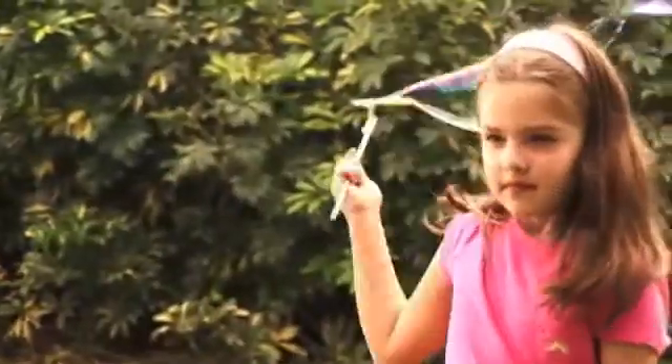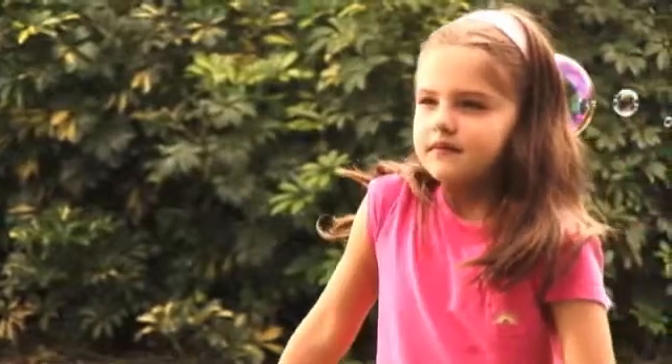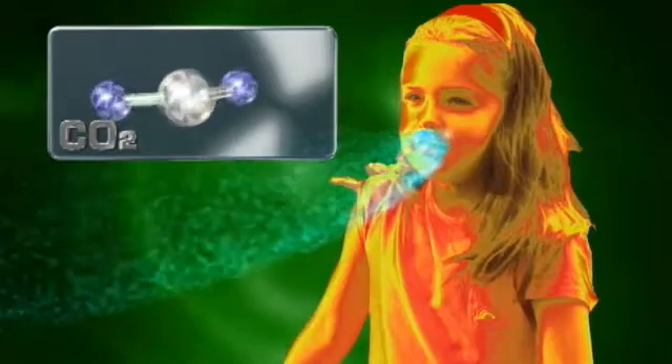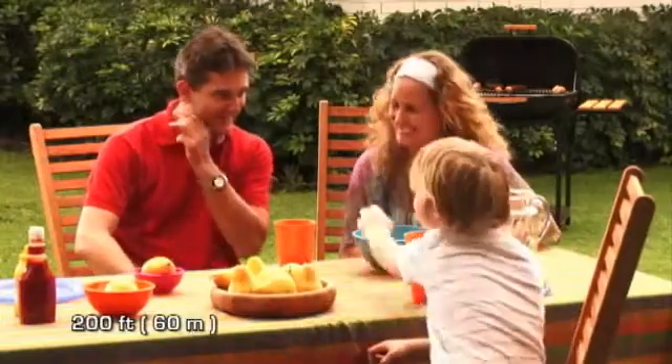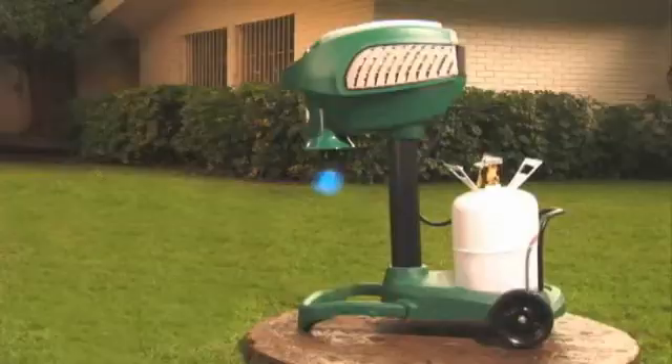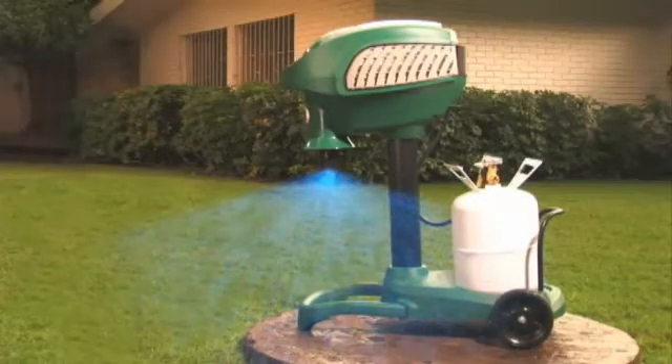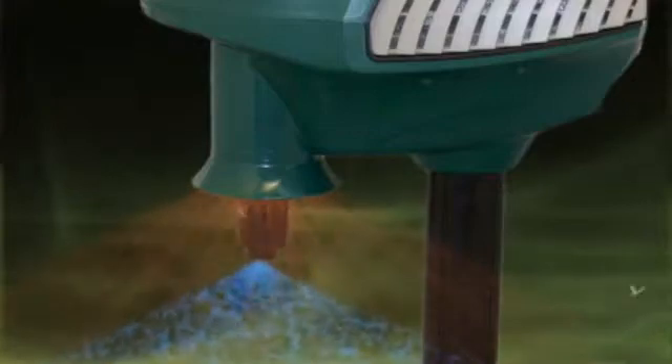When we breathe, we exhale a gas called carbon dioxide. The combination of carbon dioxide, the warmth of our breath, and the scent of our skin creates an irresistible lure that attracts mosquitoes and other biting insects within a 200-foot range. This is why we have developed Mosquito Magnet, a revolutionary product designed to mimic a human to attract and kill biting insects.